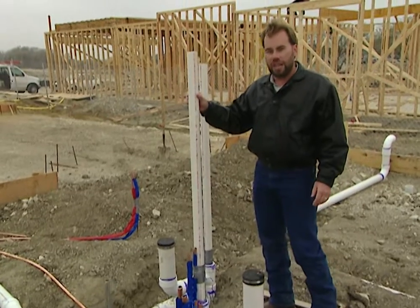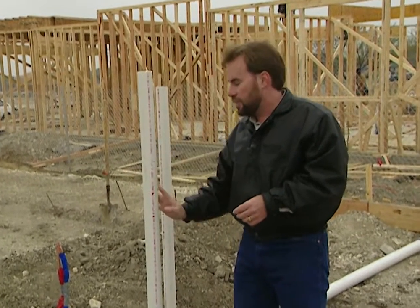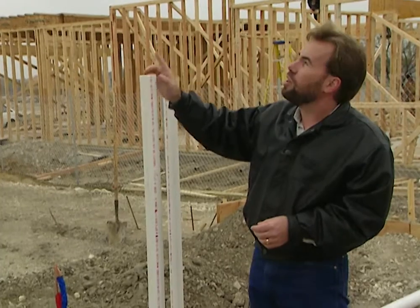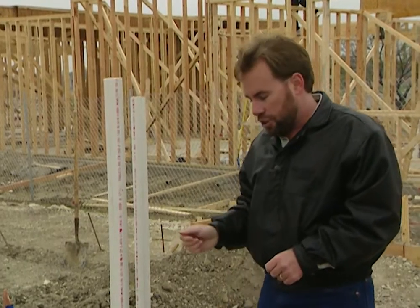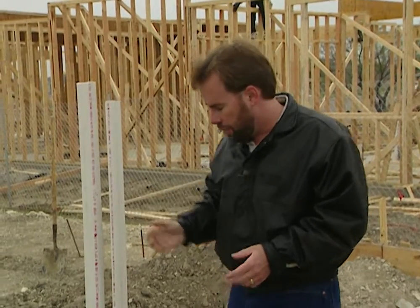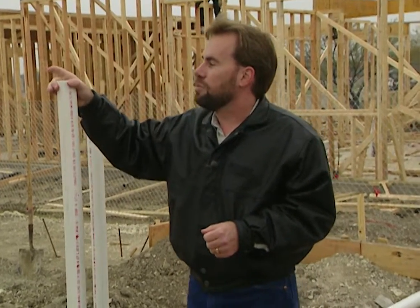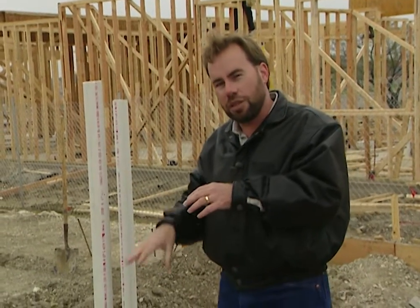This is known as a vent stack. The reason you have this is anywhere that you have water draining, it creates a vacuum — something needs to fill in behind that water, and what it fills in with is air. This vent stack will run all the way up through this wall, through our attic, and out through the top of the roof. Any time we flush the toilet or drain water down a shower, bathtub, or sink, it'll pull air down through there. If you live in an older home and your toilet sounds like a jet engine taking off, the cover is probably crimped or a bird has built a nest in it and it's having a hard time pulling air.